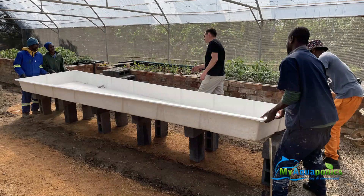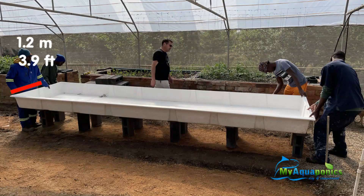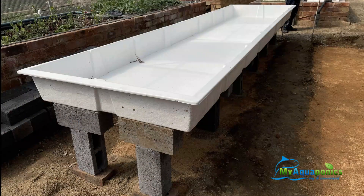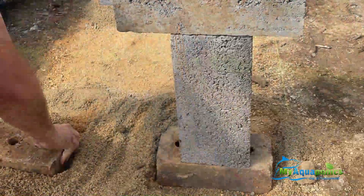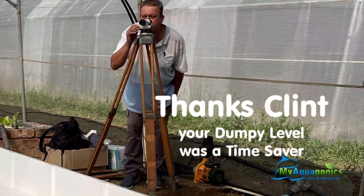The fiberglass grow beds are 5m in length, 1.2m wide and 250mm deep. Our biggest challenge was to get these fiberglass beds perfectly level. Thank goodness that Clint brought his dumpy level, and that saved the day.